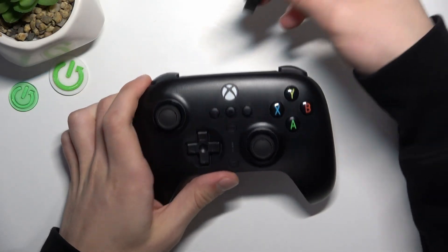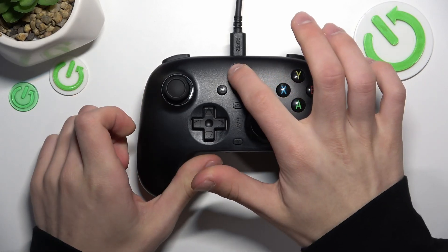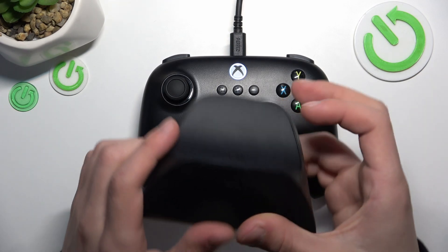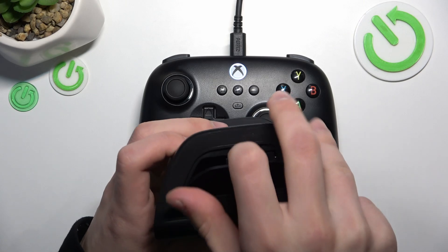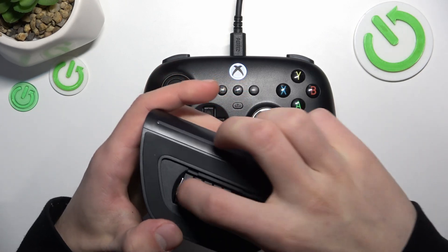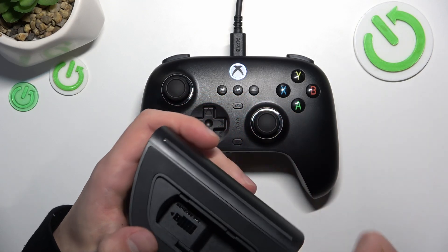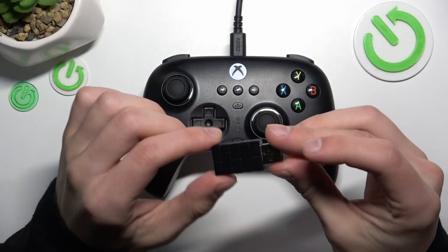First, connect your Xbox controller and turn it on. Next, take your charging dock, open it, and you can find an adapter inside. Take it and plug it directly into your PC.